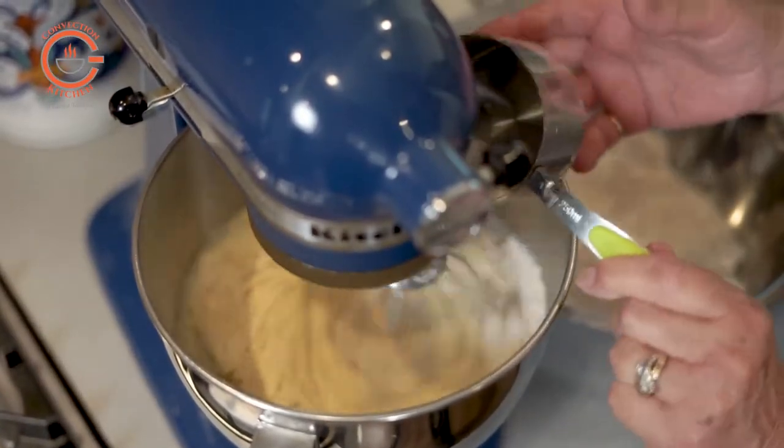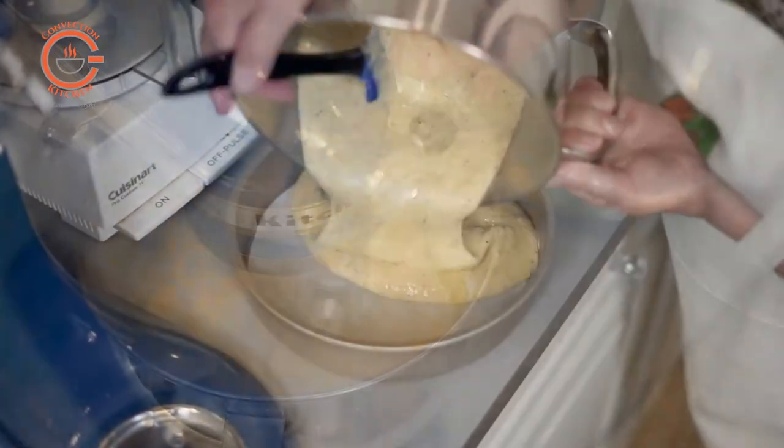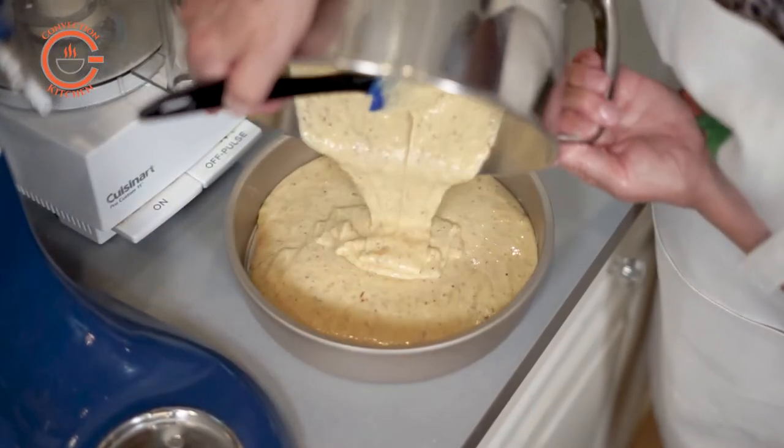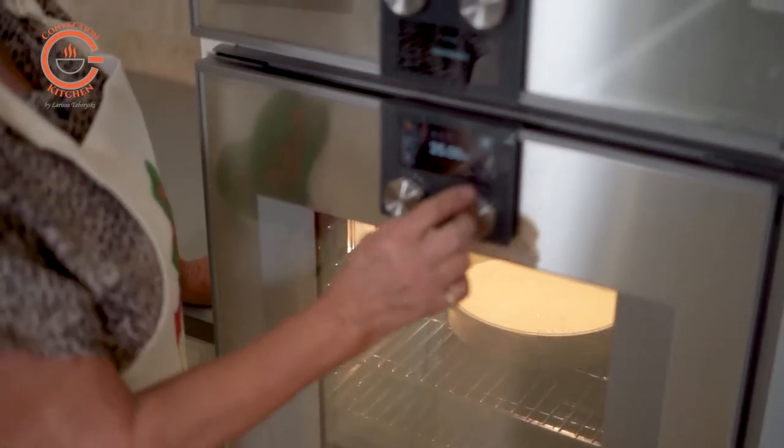Add the flour mixture alternating with the olive oil on low speed until just blended. Then all you have to do is pour the batter into the prepared pan and bake for approximately 30 to 35 minutes until firm to the touch in the center.